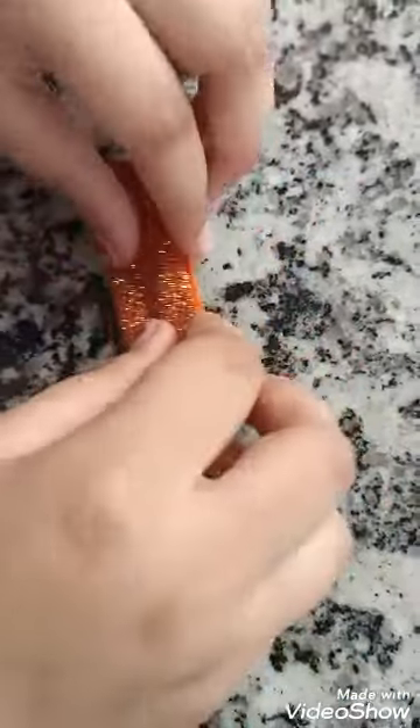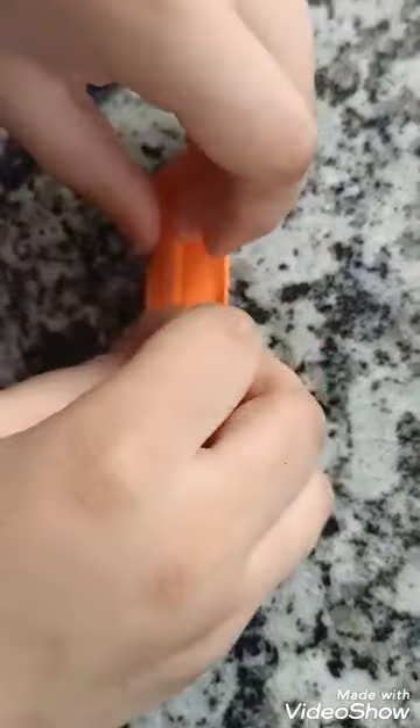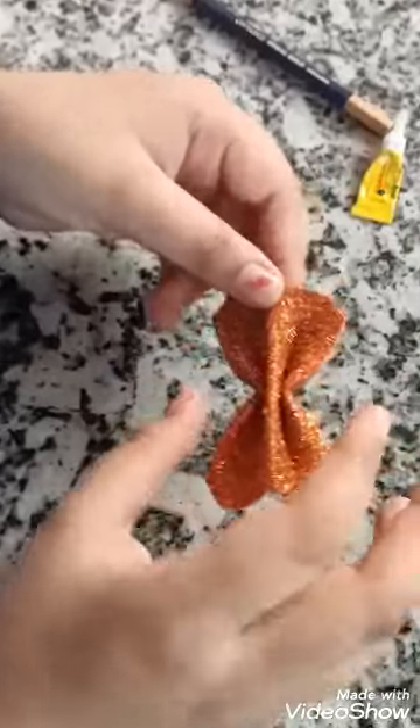Now I will fold 3 times — like this, and like this from here, and this from here. It has folded, and this step is done.